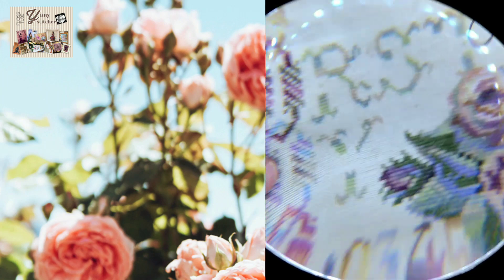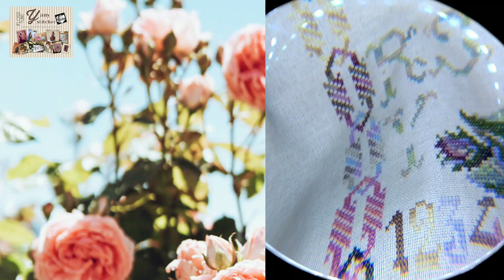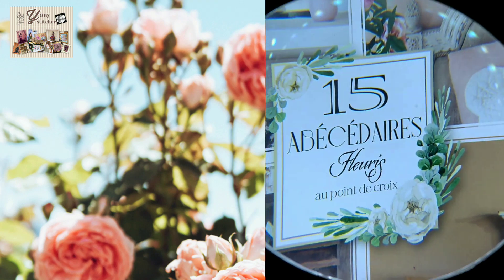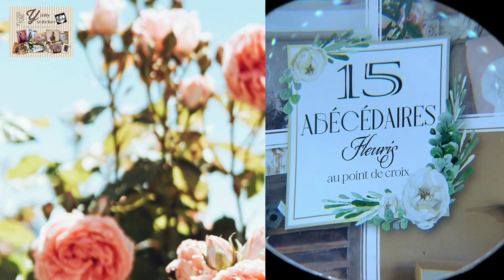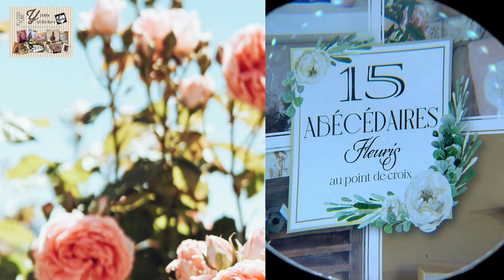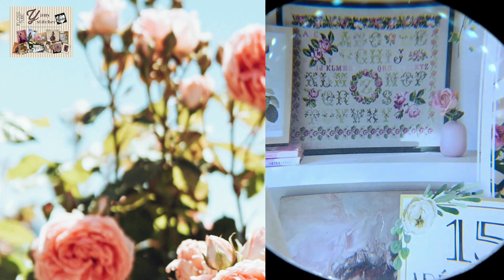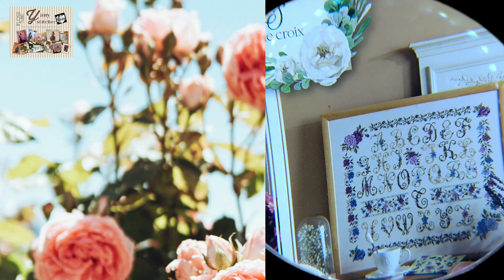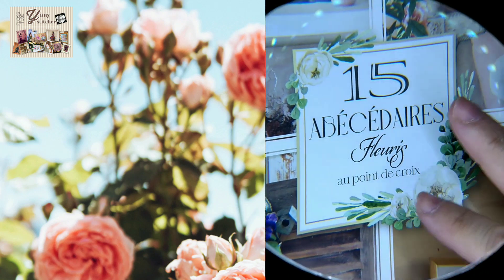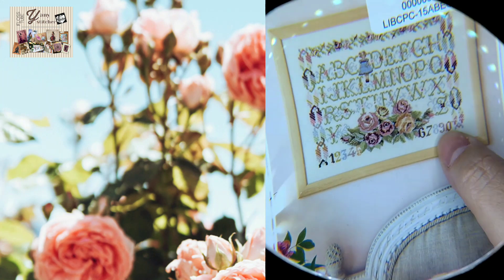This time I'm stitching a little bit on this lovely sampler from this magazine called '15 Abecedaries — Flowers in Cross Stitch.' It's a lovely magazine with beautiful, really feminine and pretty samplers, and I'm having such a wonderful time stitching these projects. They are so beautiful.